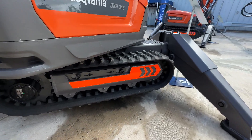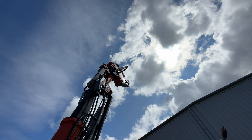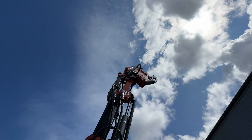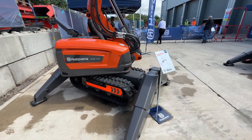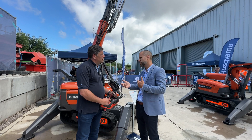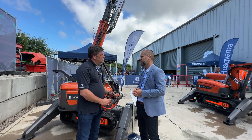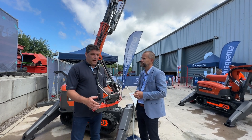These robots handle all kinds of demolition tasks via remote control, so you're always at a safe distance - a really nice benefit. They're electrically and hydraulically driven, which makes them great for the environment with no exhaust fumes. So going indoors and doing demolition work inside buildings is the main application for these robots.